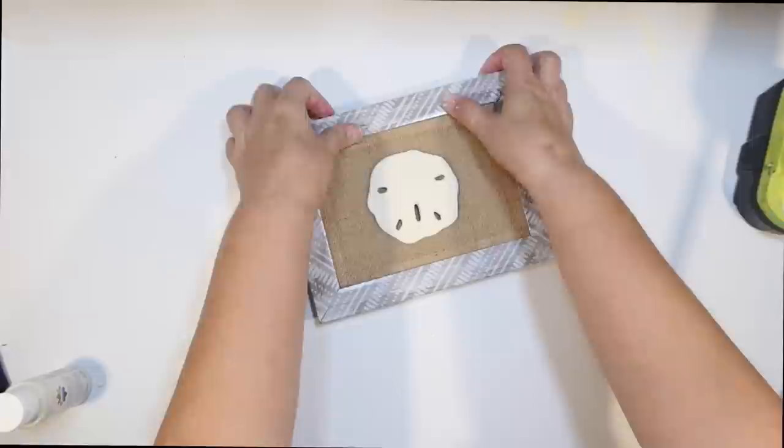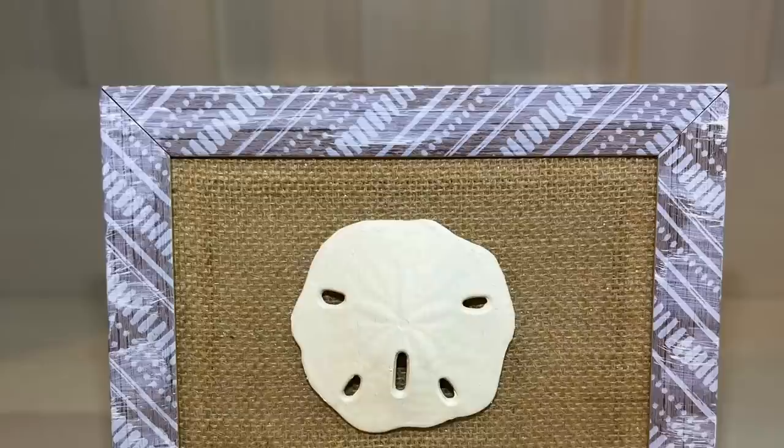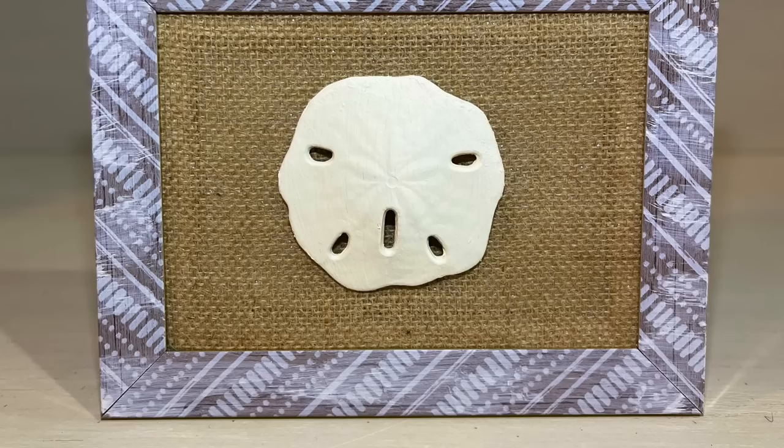I think it looks really good and this was so easy to put together. Here is our little burlap and sand dollar — three items from the Dollar Tree, just putting them all together, and I think it turned out really cute. How cool are the little burlap canvases? Have you guys found them in your stores yet? I was so excited to buy them. They are just in with the regular canvases at my store.